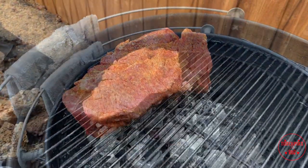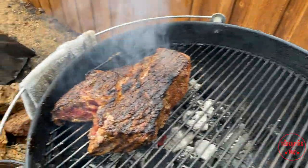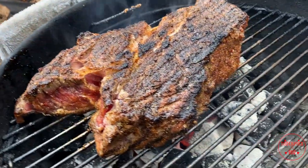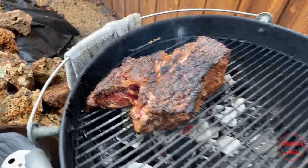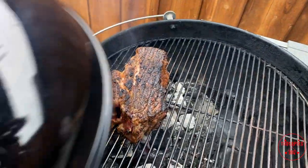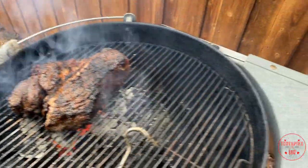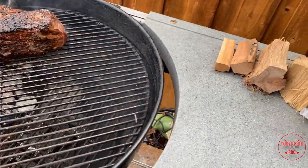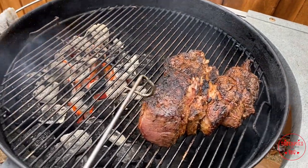Now that the chuck roast is seared the way I like it on the bottom, I'm gonna get this flipped over with the meat hook — you can use tongs if you want. Leave that on there another 10 to 20 minutes to get the sear I want on the other side. That's what I call flavor, guys — it's gonna be good for braising. Check the bottom, it looks good — move it to the other side. Swing it over so you don't mess up the bark, and it's ready to go.